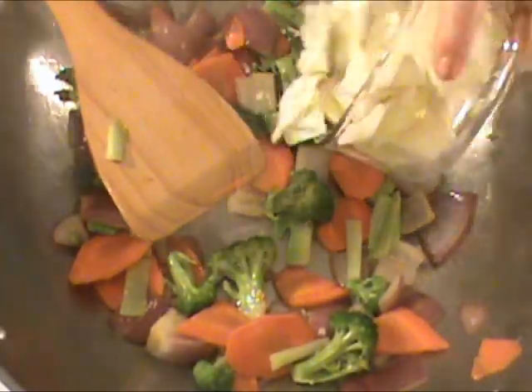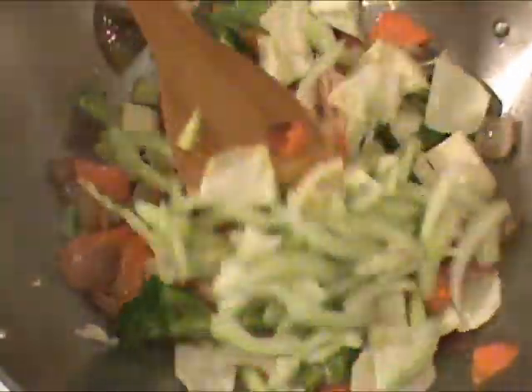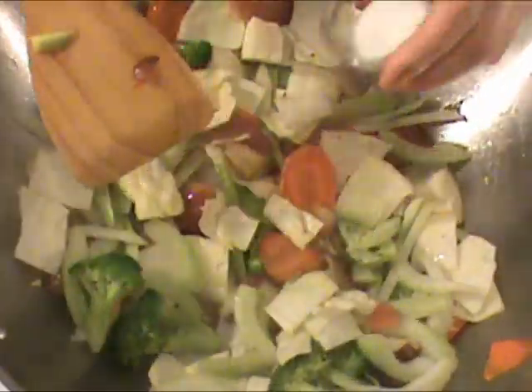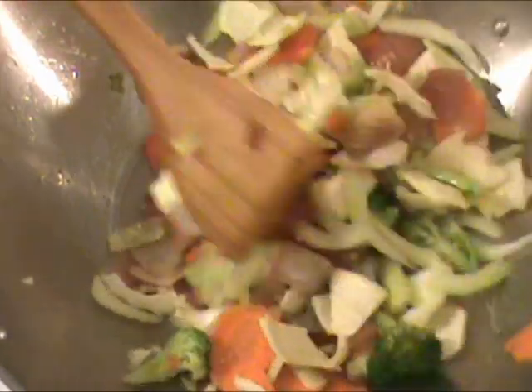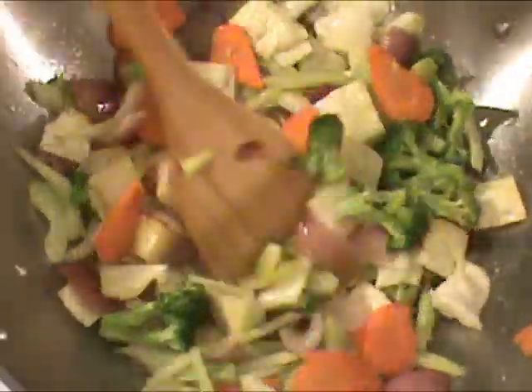Now we are adding cabbage, celery, and salt. We are going to stir for about two minutes.